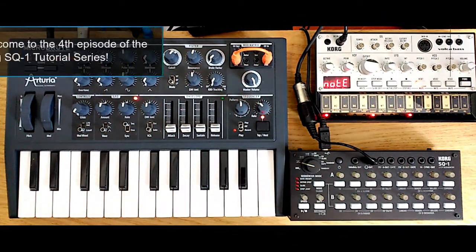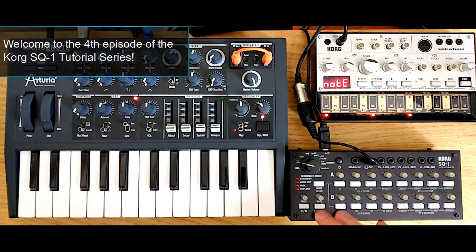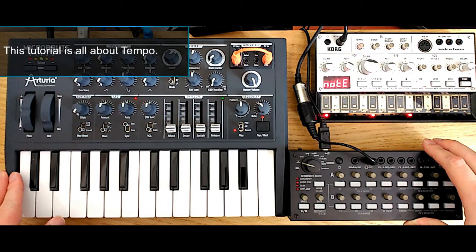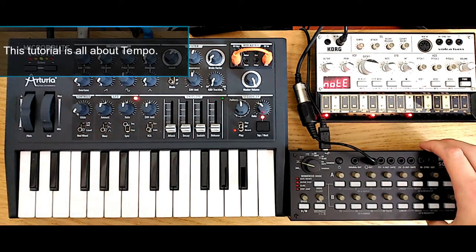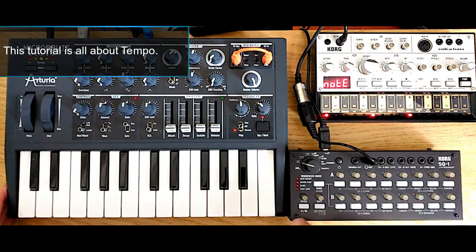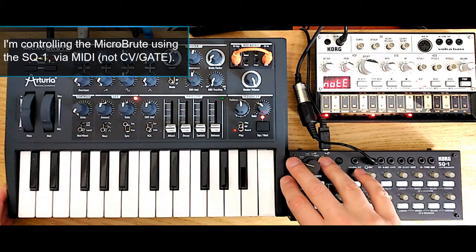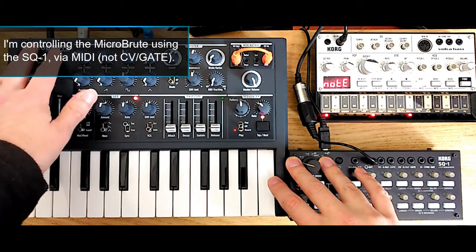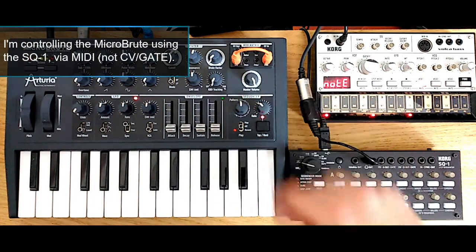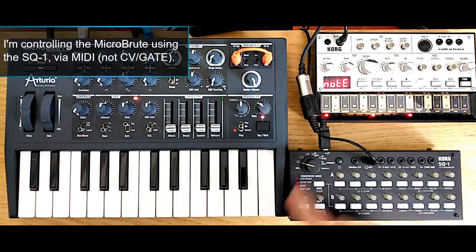Hello everyone, this is the fourth episode of the Korg SQ1 tutorial series and this episode will be mainly devoted to tempo and duty. So let's start with the basics. I have the SQ1 here on the right hand side of the screen and it's controlling the Arturia Microbrute using MIDI and not CV gates. This is because I want to talk a little bit about MIDI clock, which is something connected to tempo.